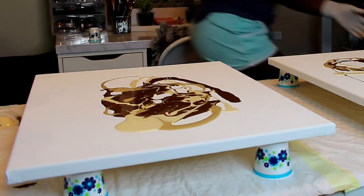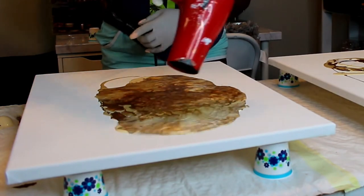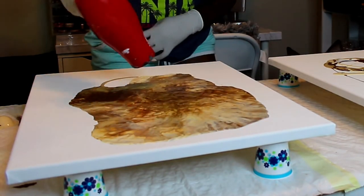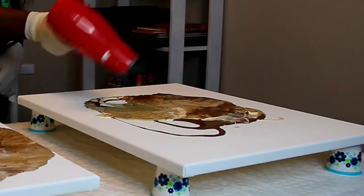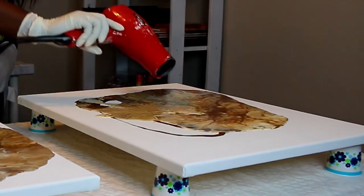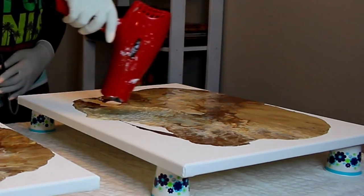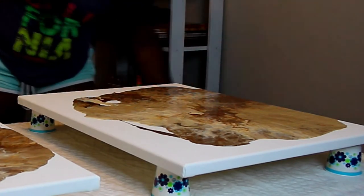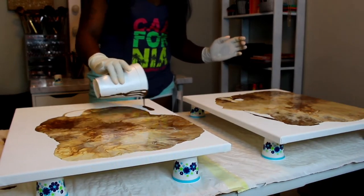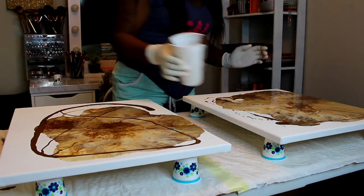Before we move on to the blow dryer — you want to elevate your canvas so it doesn't stick to the surface underneath, and cover your surface with a trash bag or tarp because this stuff gets really messy. I'm using my blow dryer and once you start to blow the paint it starts to take whatever form it wants. You can use a heat gun if you have one; I didn't, so I'm using my blow dryer. You can see paint all over my blow dryer since this is my third set.